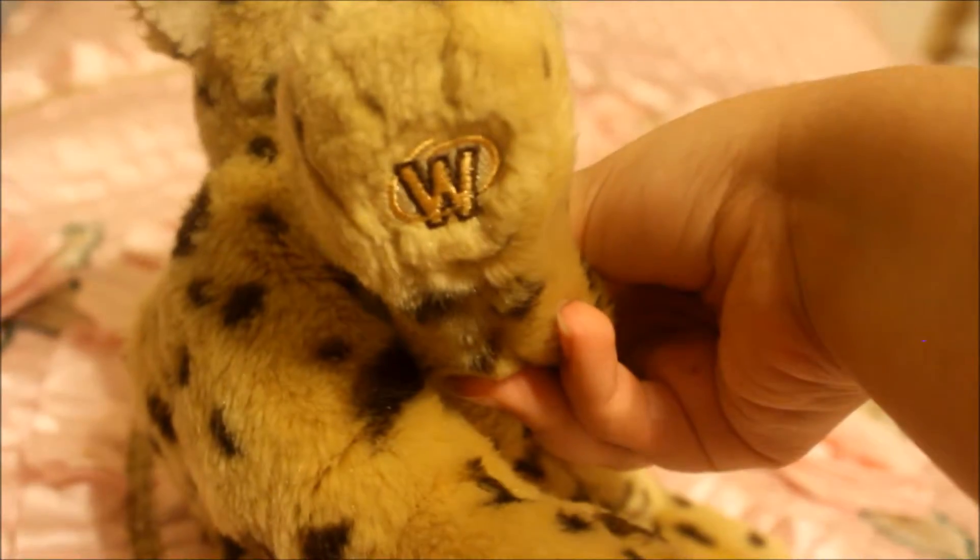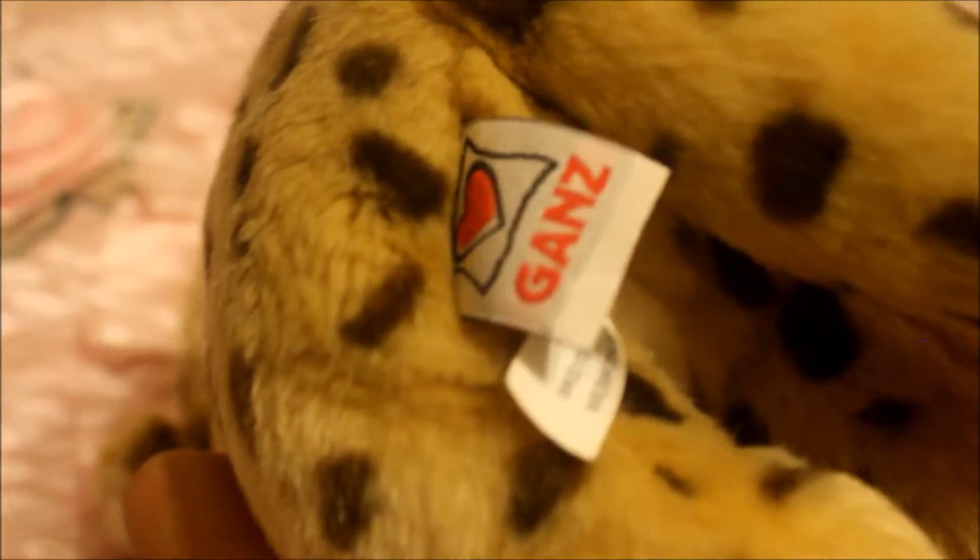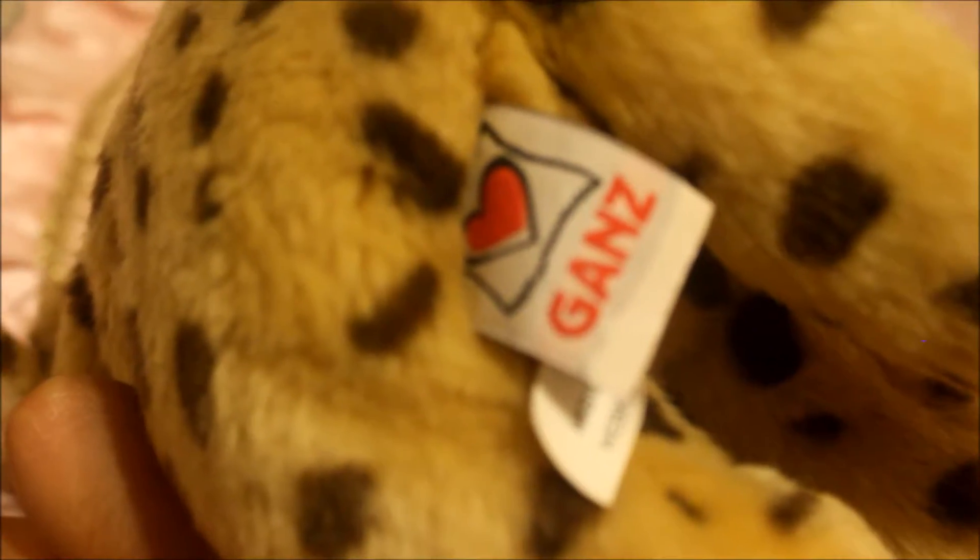There is her W — the magical W. And where are her tags? You could hear my phone in the background, but there it says 'Ganz.' And let's look at the other tag.